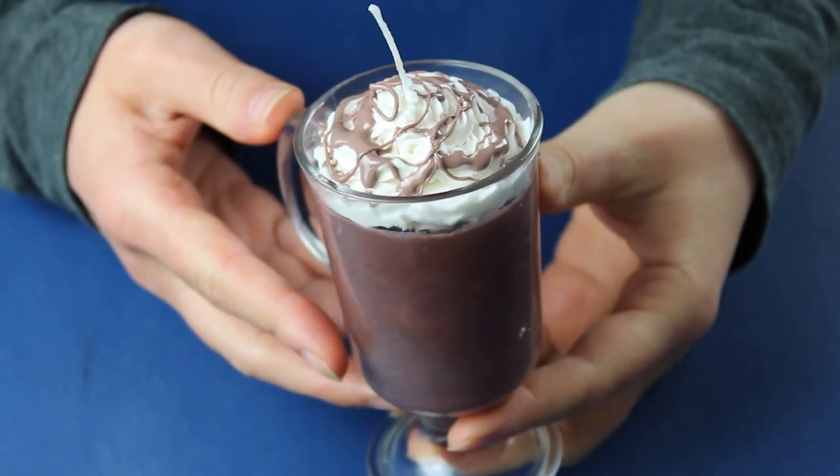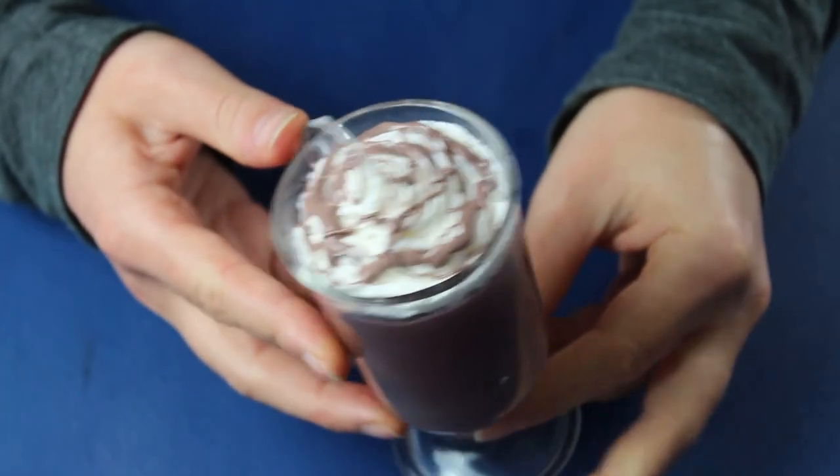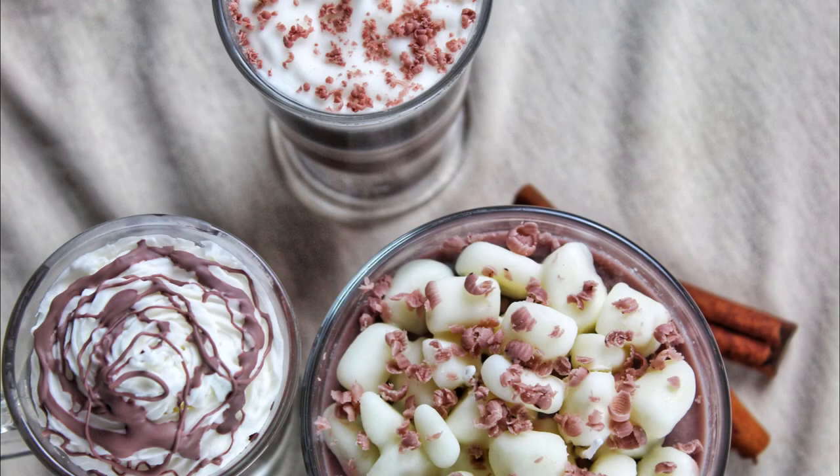I think my bet paid off and the gel wax created a super realistic chocolate sauce. Thanks for watching! And if you enjoyed this video, why not watch another one? Or even better, subscribe so you never miss out!